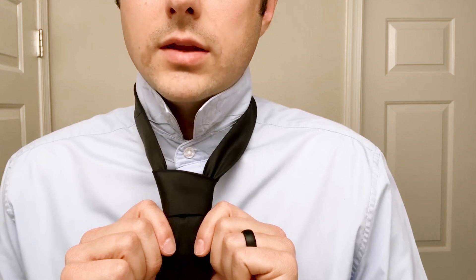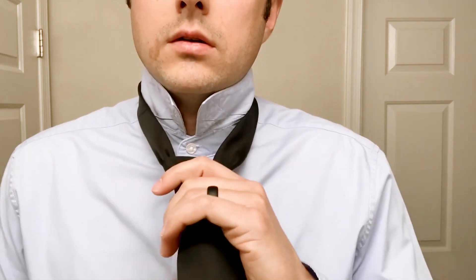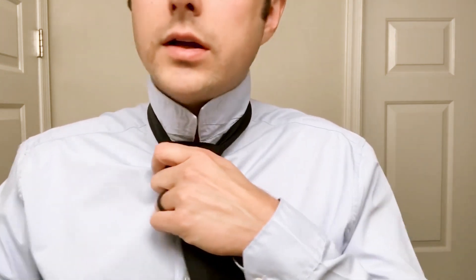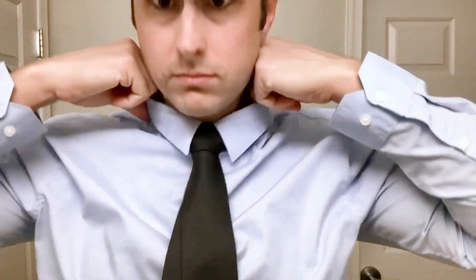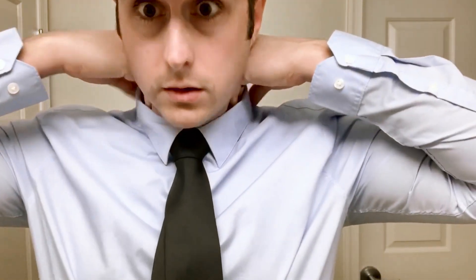Tighten it up a little bit if you need to. Once you're satisfied with how the knot looks, just pull it up. Pull that shorter end. Put your collar back down over the top.